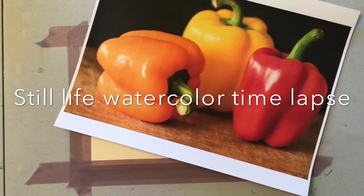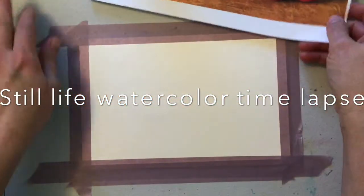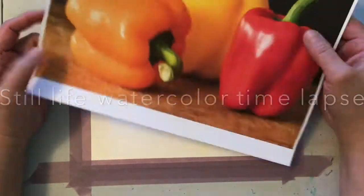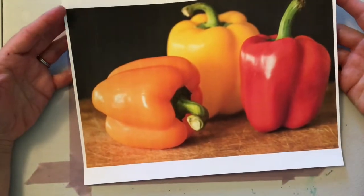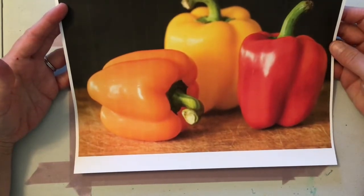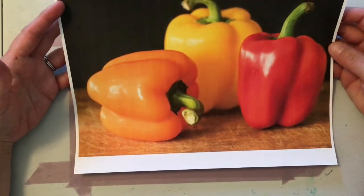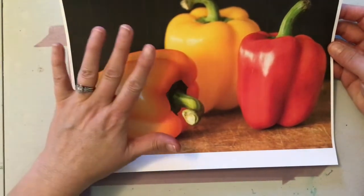We're going to be working on the still life painting today. Your piece may be completely different, but I'm just going to show you my process. I found a really nice photo that I liked — it follows the rule of three, has an odd number of objects, and they're each a different color, but they're all unified because they're all bell peppers.